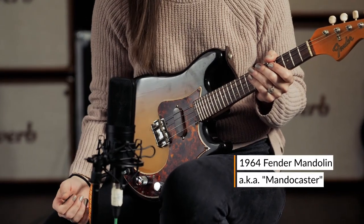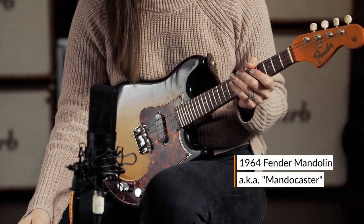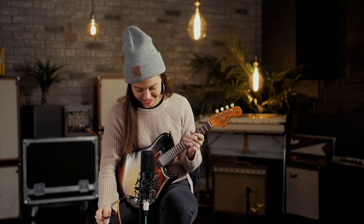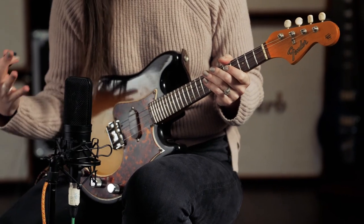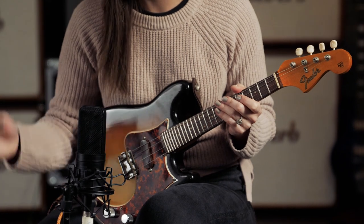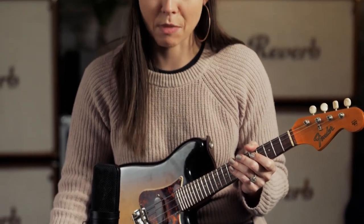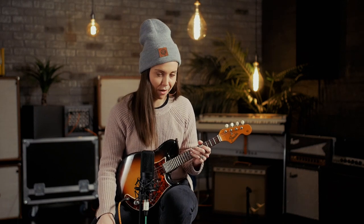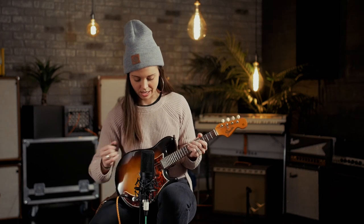This is an instrument I first saw Sam Bush play, and I thought it was so cool. This is a 1964 Fender Mandocaster. That's kind of the fun thing about old, vintage instruments — I own a few of them. There's something really inspiring about knowing these instruments have been around much longer than I have, something really special about how broken in they are and the way they've aged over the years.